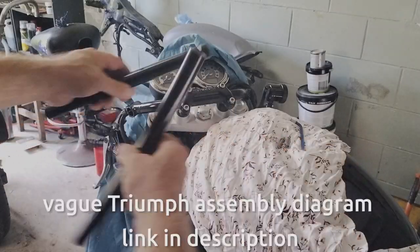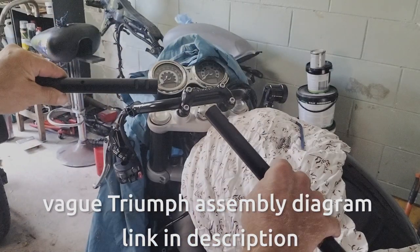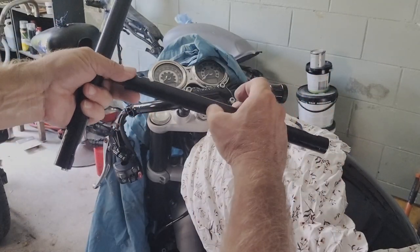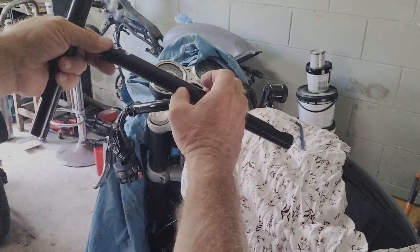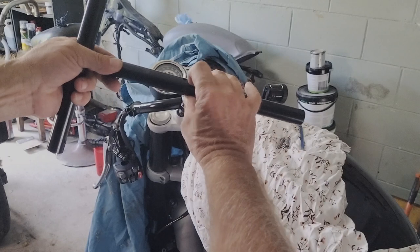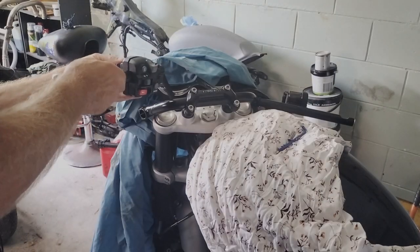I had to backtrack — I actually stuffed it up. I had the handlebars reversed. This is the left-hand side and this is the right-hand side. The right-hand side has these two holes in it. The hole closer to the edge is the one that holds the accelerator in place. There's a latch here somewhere.